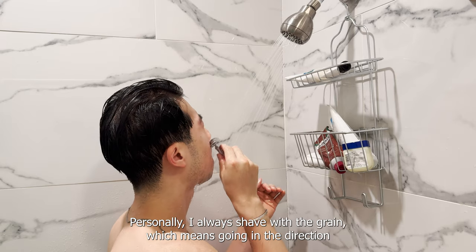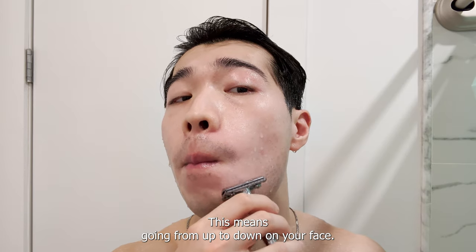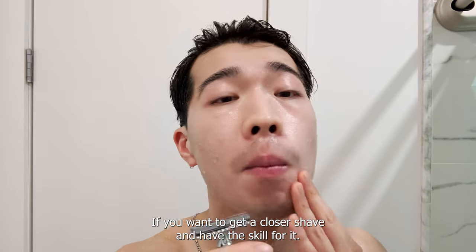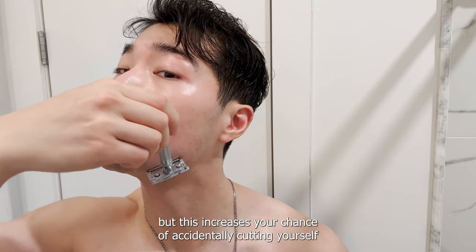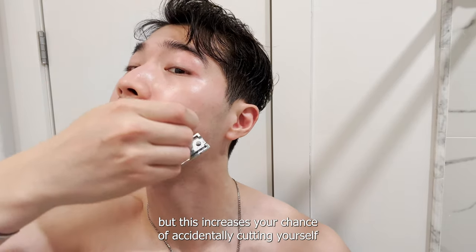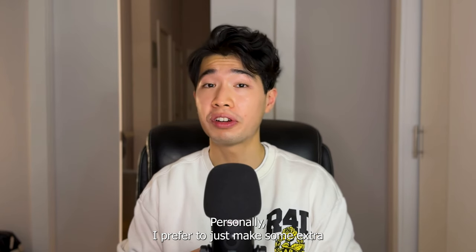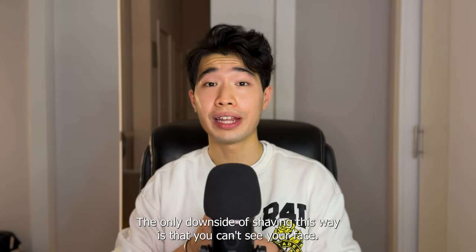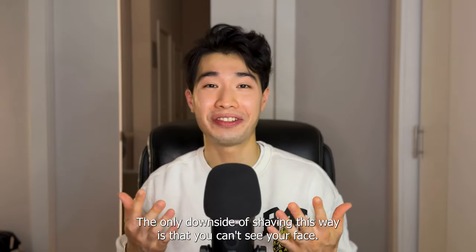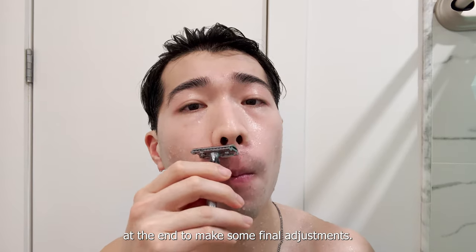I always shave with the grain, which means going in the direction the hair naturally falls — from up to down on your face. If you want a closer shave and have the skill for it, you can also shave against the grain, which is a down to up movement. But this increases your chance of accidentally cutting yourself or getting an ingrown hair because it is too close. I prefer to just make some extra with-the-grain passes if I need a closer shave. The only downside of shaving this way is that you can't see your face, so you might have to jump out of the shower at the end to make some final adjustments.